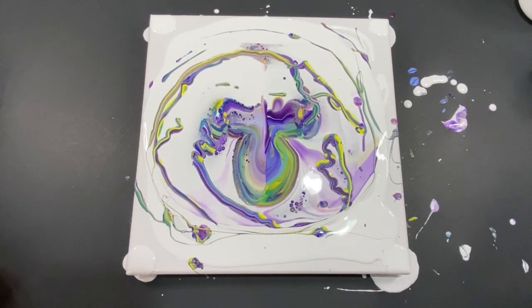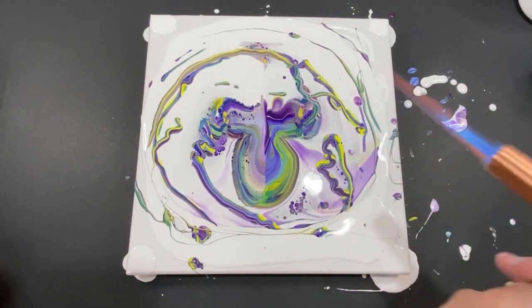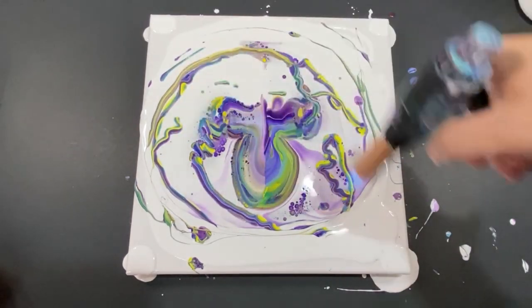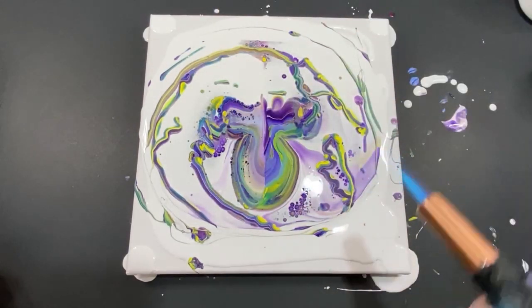Now let's bring a little torch in to get rid of any bubbles we have in here and maybe open up some of these cells. I can see some beautiful cells out here in this one.